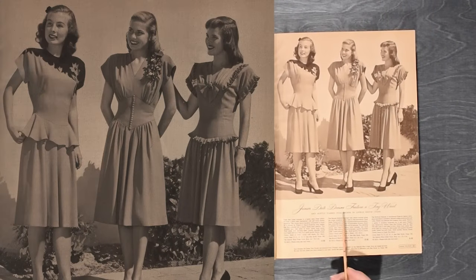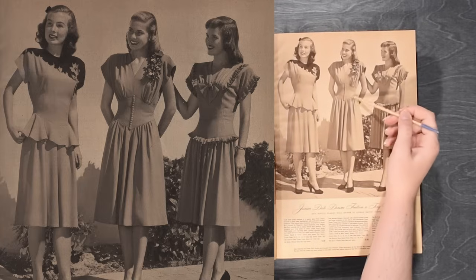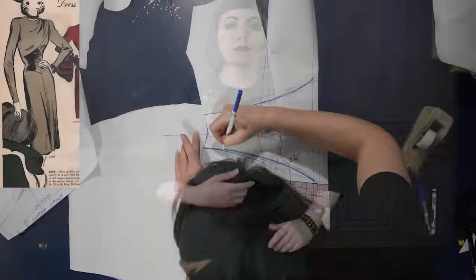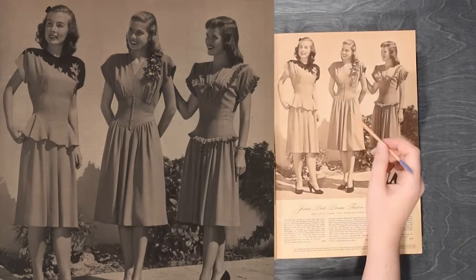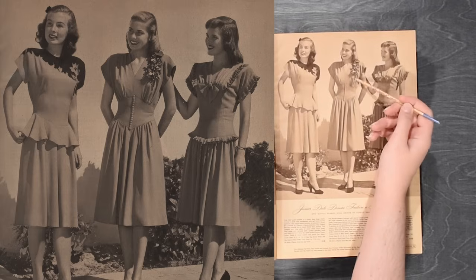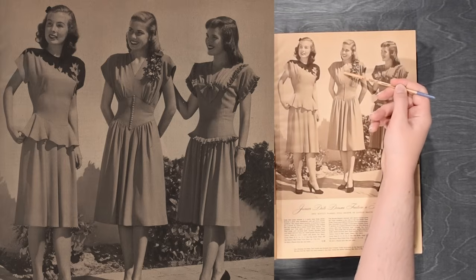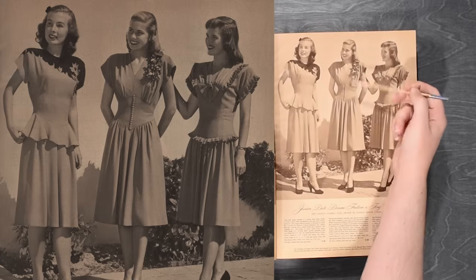Over here, our junior date dresses feature a tiny waist. I actually have done a video showing how to do this waist-shaped piece — I showed how I went ahead and made that dress, which you could use that same sort of technique to make something like this with a gathered skirt instead. This might be a good dress to do a tutorial on how to make the pattern. It's not something I personally would wear because I don't love a ton of gathering on my body, but if any of you would like to see how this would be done, let me know.